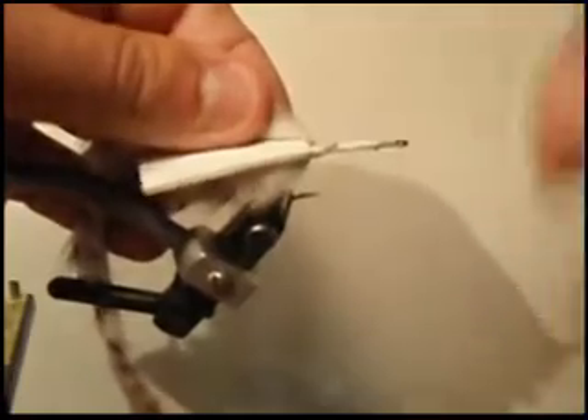Now I'm going to take another piece of bunny — I'm using white, just white barred bunny today. Like I said, you can tie black, you can tie tan, you can do more realistic colors. This seems to do fine. Now I'm just going to palmer this up.